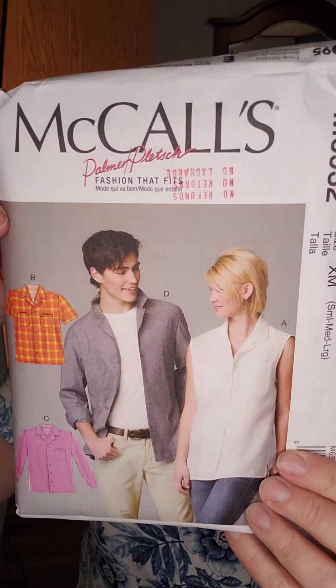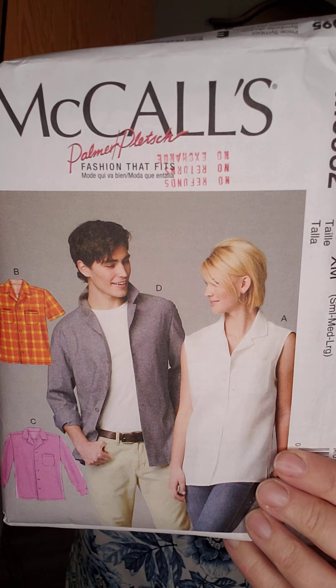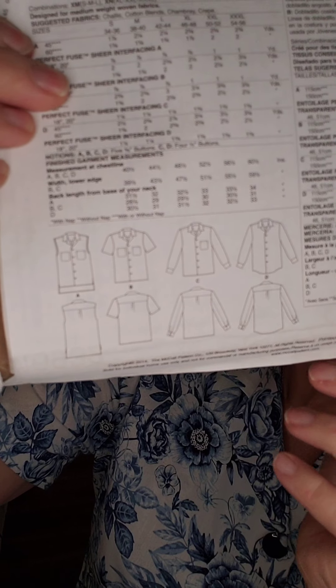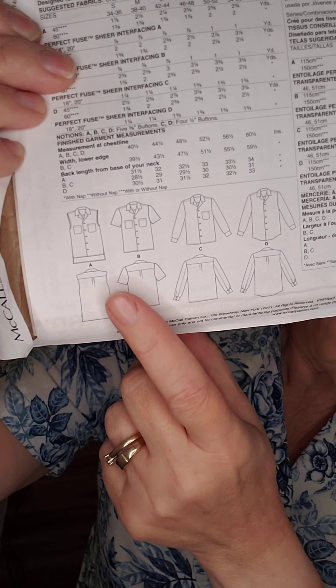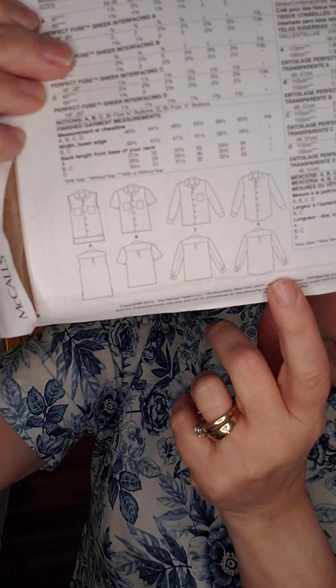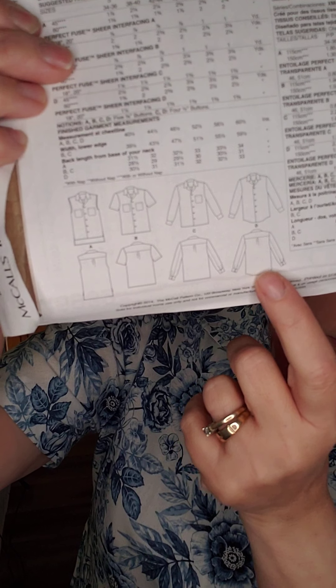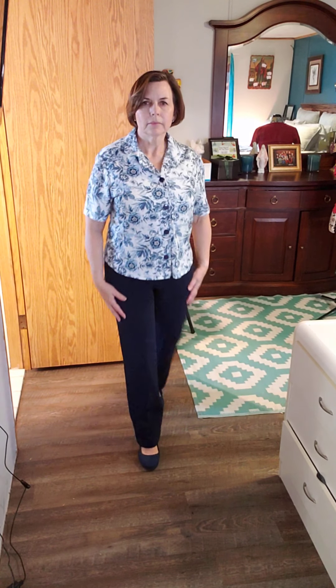Today I'm showing you McCall's 6632. You may remember this pattern from Day 15 — I made a Boston Terrier version of it for my grandson William. Looking at the line drawings on the back, you can see it has long sleeves, short sleeves, no sleeves, and pockets. There's a yoke at the back with a pleat, and a shirt-tail hemline.